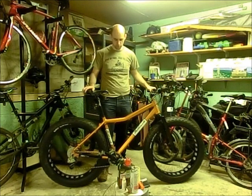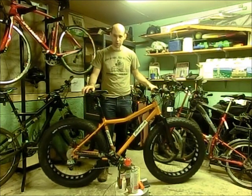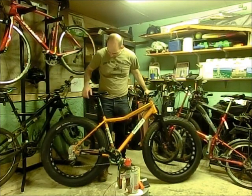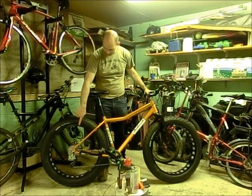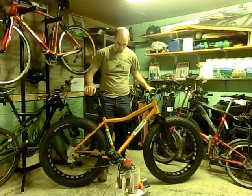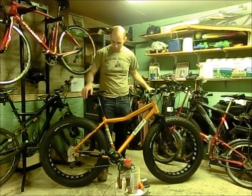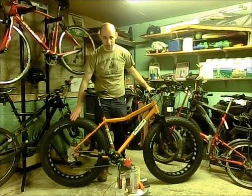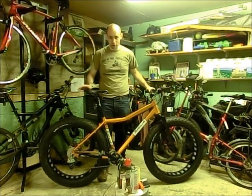It got shipped all built. I just had to put the front wheel and the handlebars on. The bike is a 7x9, it's a 2x7 drivetrain, but it's built with a 3x9 drivetrain that they take some gears off to make a 2x7 so that way it can clear the big fat Larry tires. And I tested that a couple times and it works really great.